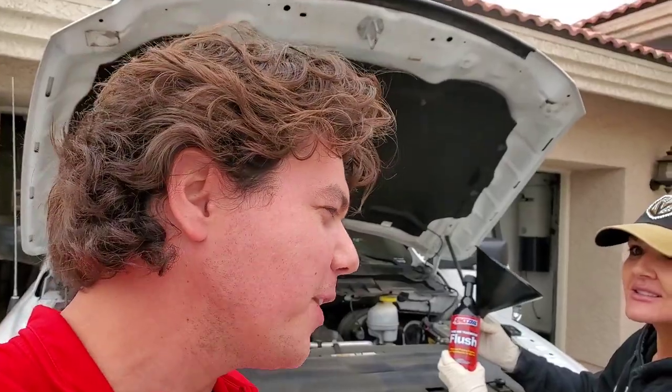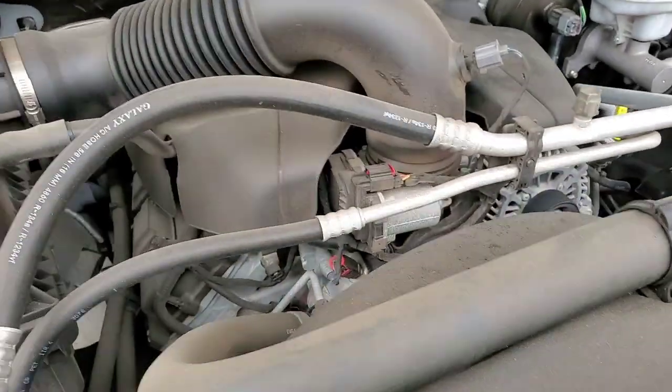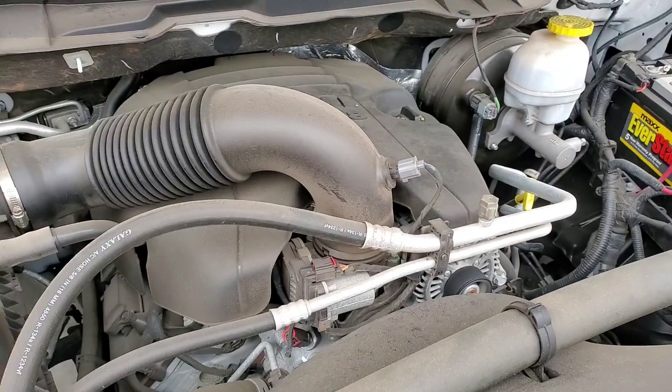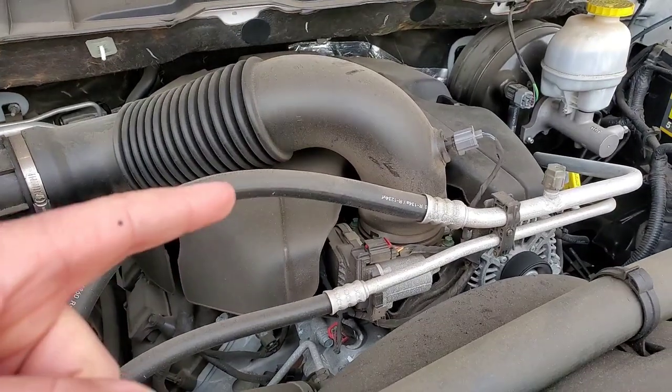We're getting ready to put the flush in. But before we do, we want to give you a little before and after. This truck has about 26,000 miles — a very young truck. Let's see what type of difference we hear. This is before. This is after.